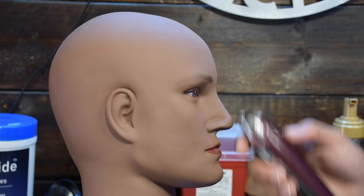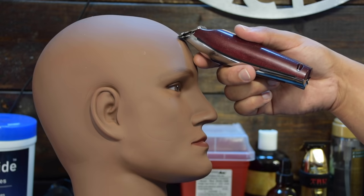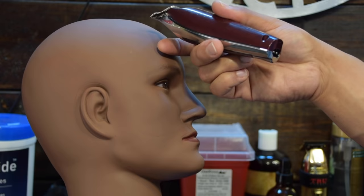When it comes to lining up the front — and I covered this in the last video — use your index finger as a stabilizer. Position the finger on the head, then place the trimmer where you want it, then pull down. So: index finger, place the trimmer, pull down. Index finger, place the trimmer, pull down.